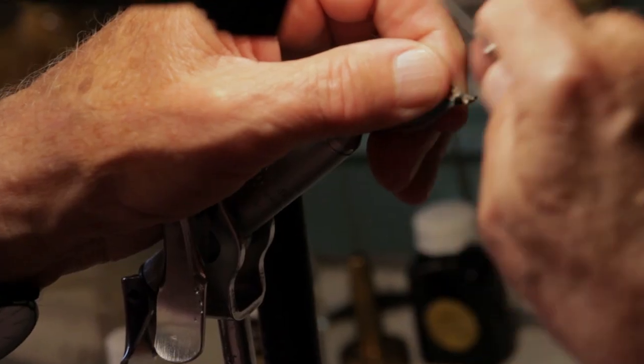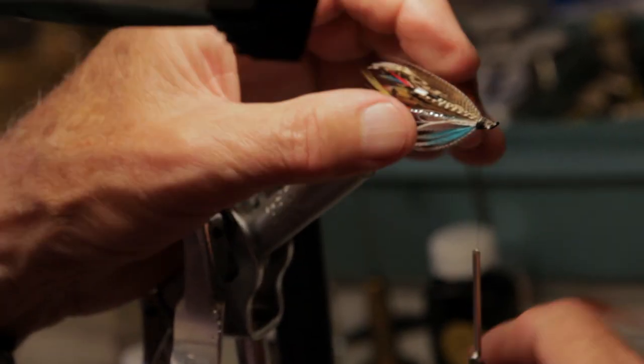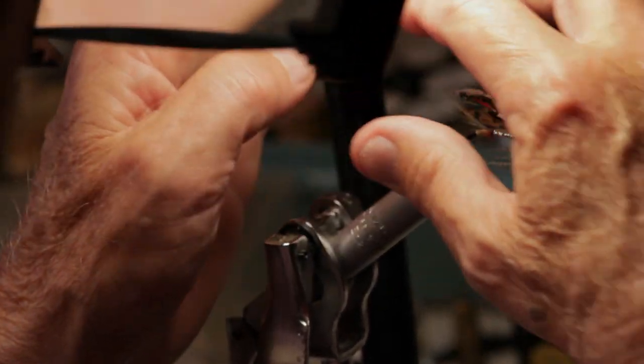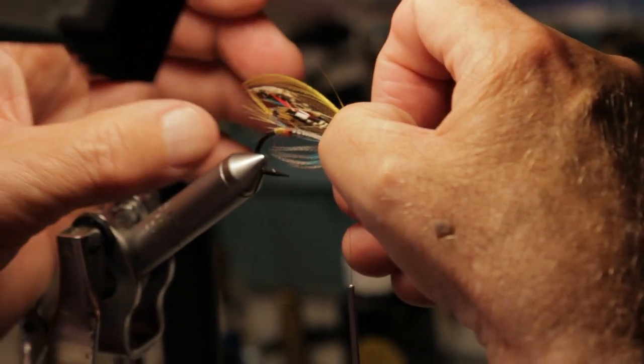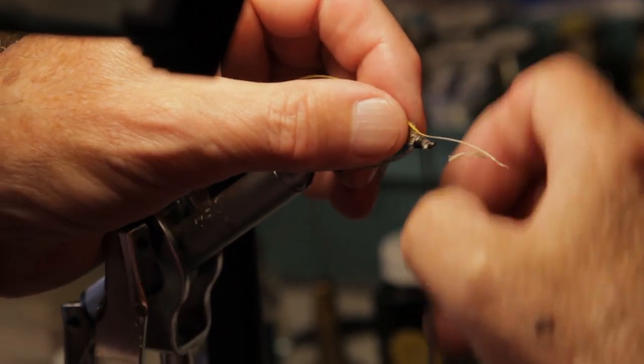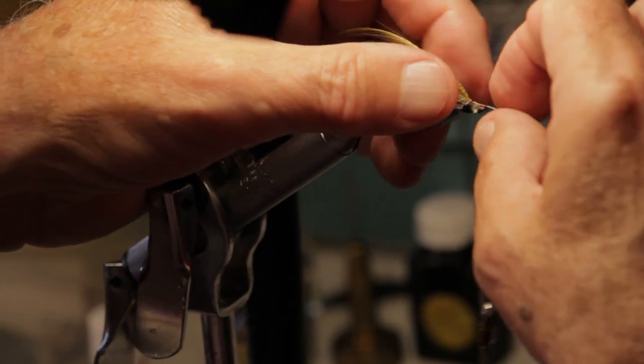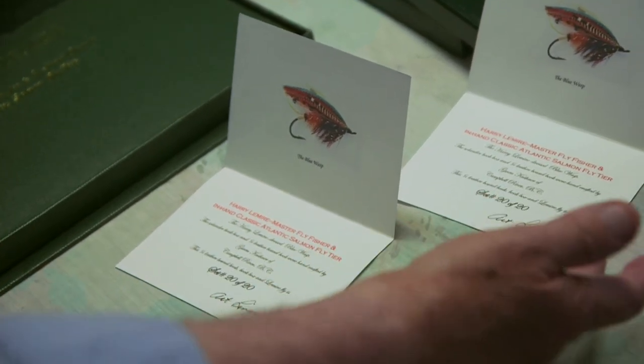For me it's doing things with your hands. With fly tying there's kind of a visual thing too — when you tie a nice fly and the proportions are right, and you know you're going to catch fish with it, it's just a feeling of well-being that you've been able to create something with your hands.